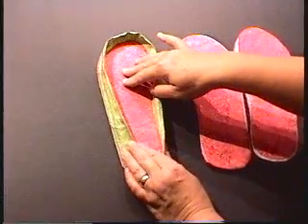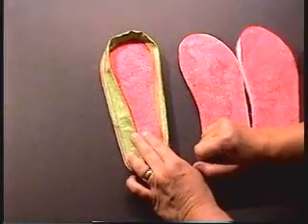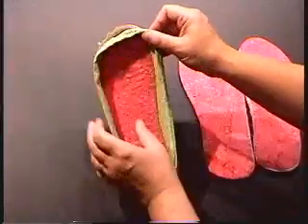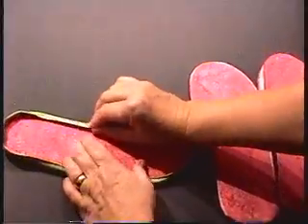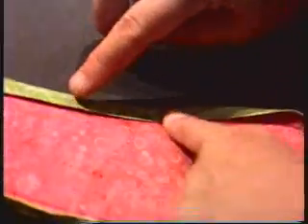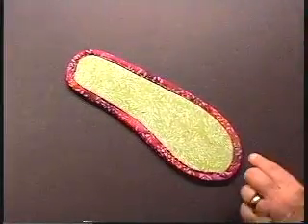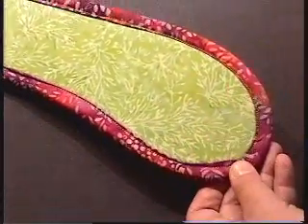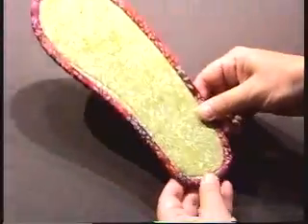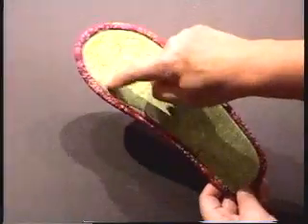I use a Microtext 9014 needle. I find that the Microtext needles have a very sharp point and can go through all of these layers. Once you have the binding sewn on the top side, you flip the binding to the back. Pull the binding tight and stitch very close to the fold, right along the edge of the fold. It's very close to the fold and it doesn't have to be perfect because this is the bottom of the footbed. On the other side, however, you will want to use thread in your bobbin that matches the fabric of your footbed, because your stitches will show on the top.